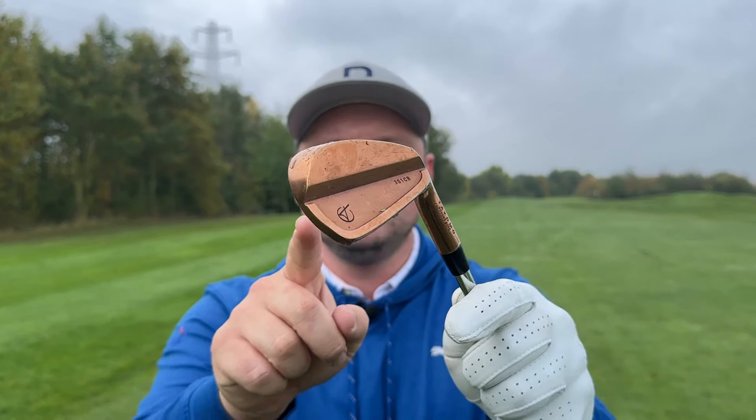Are you tired of hitting poor quality iron shots? Do you want to hit the ball closer to the flag? Do you want to lower your scores and get good at golf? In today's simple golf lesson, we're going to give you some easy golf tips to help you do just that.